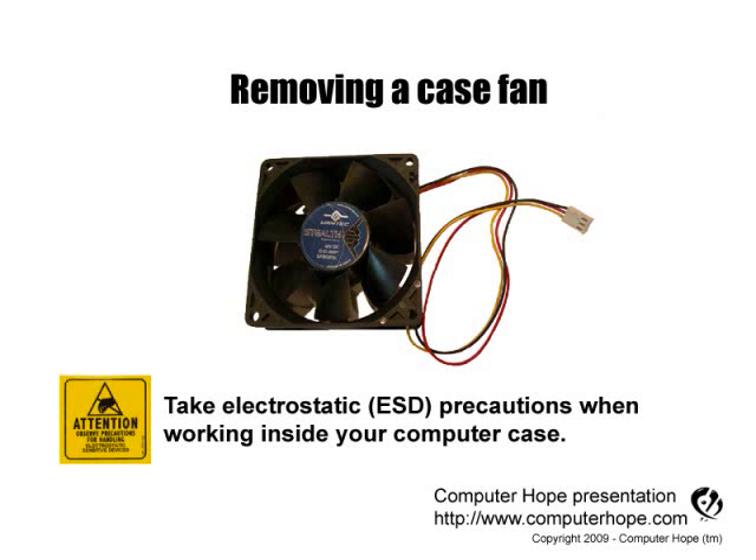This video is for helping users remove a computer case fan. As always when working inside your computer, turn it off, make sure it's unplugged, and that you're properly grounded to protect your computer from electrostatic discharge.